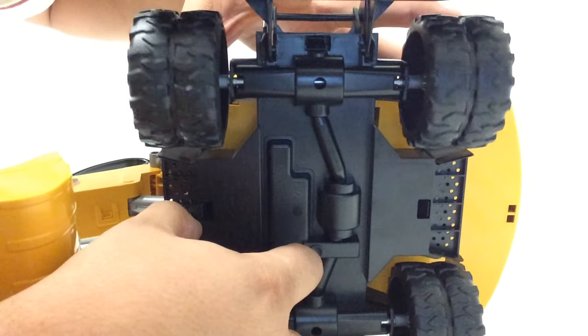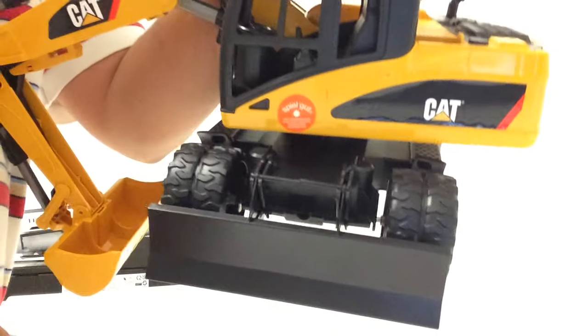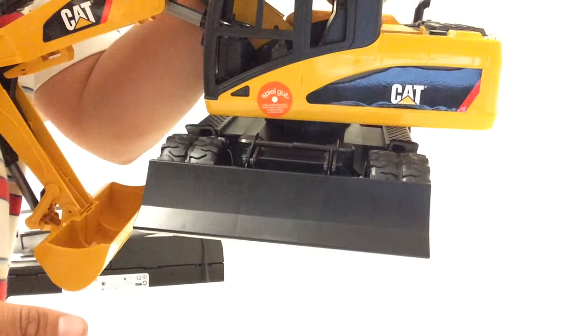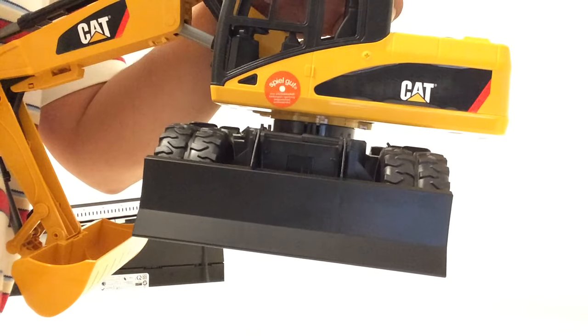Then you just give it a push down and it locks into place. To change the height of the blade you can just lift up and it locks into its new position. To put it back just pull it down and it locks into its old position.